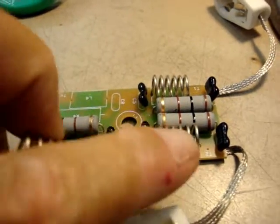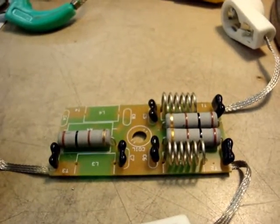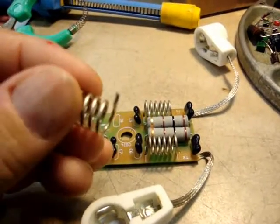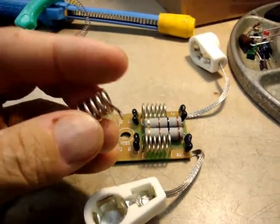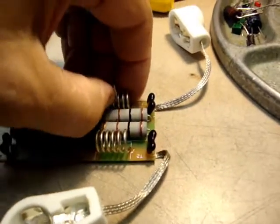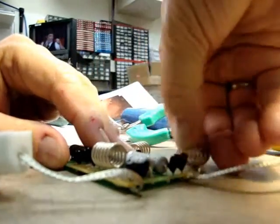The fix involves removing these coils — I've already removed one — and removing one turn. I've got one right here that I've already prepared, and you can see I've removed a turn. These I've already unsoldered, so I can pull those out right here and remove them.